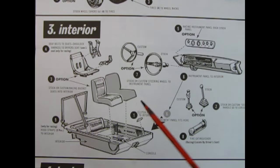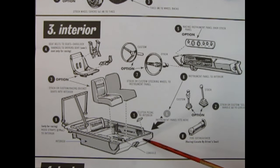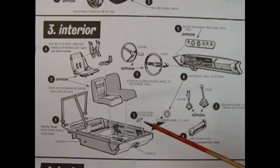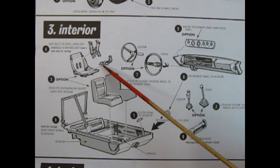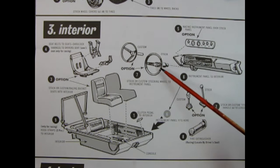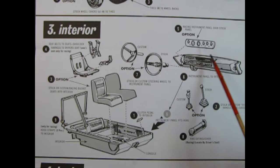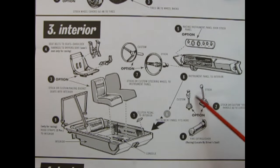The interior assembly features a bucket or tub-style interior with the rear seat, floorboards, center console, and side door panels molded as one piece — a vintage approach. A clutch pedal can be glued onto the floor for a standard transmission, or removed for automatic. You get stock bucket seats or racing seats with a three-point seatbelt harness, a choice of AMC-looking tri-spoke wheel or stock two-spoke wheel, a stock dashboard or racing instrument panel, stock floor shifter or custom shifter, plus a fire extinguisher and roll cage for the racing edition.